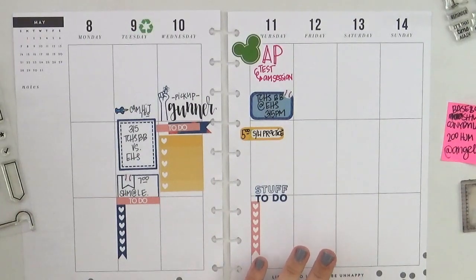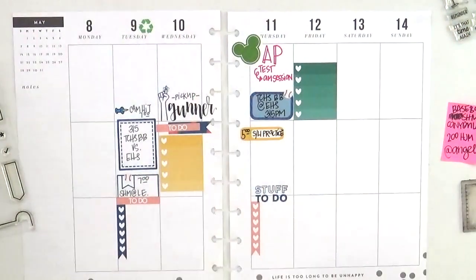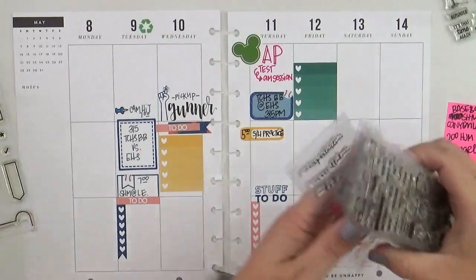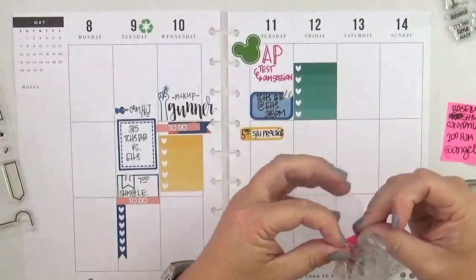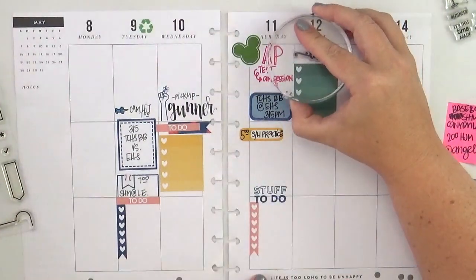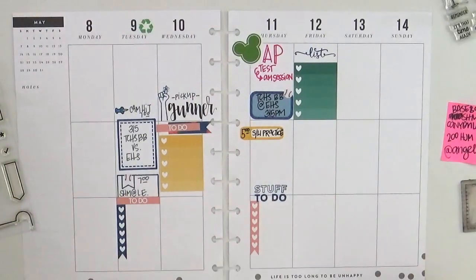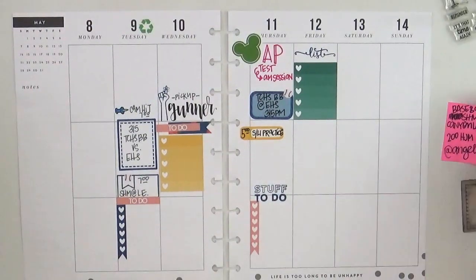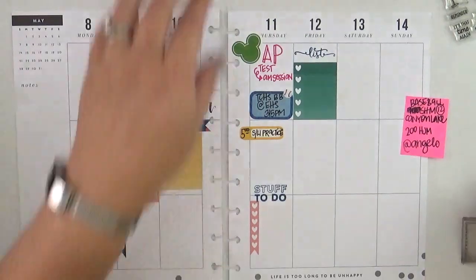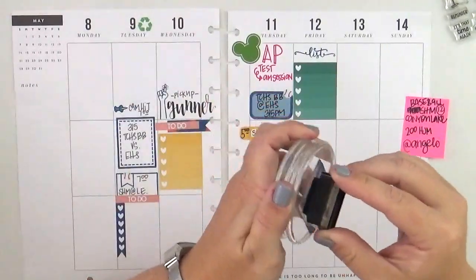Now it's time to move on — I'll skip over Friday and move into Saturday after I add my little to-do list. I put it up in the morning because I can, and it's a good place for it since I do most of my to-dos on Friday mornings because I like to reserve Friday afternoons for fun. I used that cute little list stamp from Sweet Stamp Shop — the script is beautiful — and I love the juxtaposition of that stamp next to the lettering right beside it.